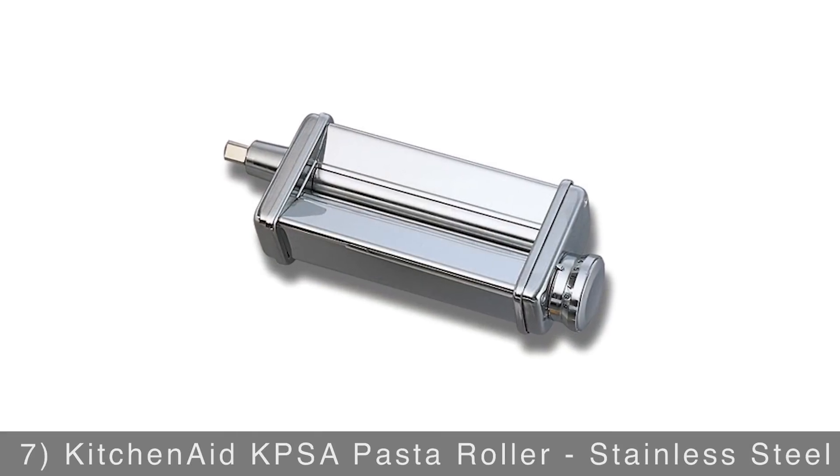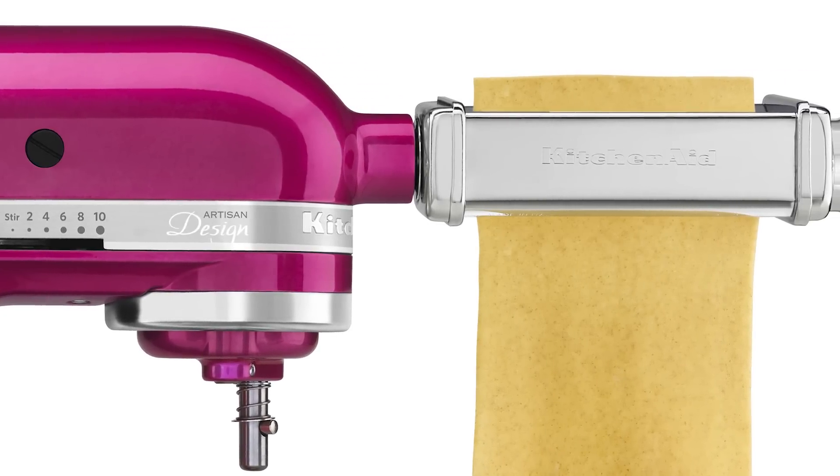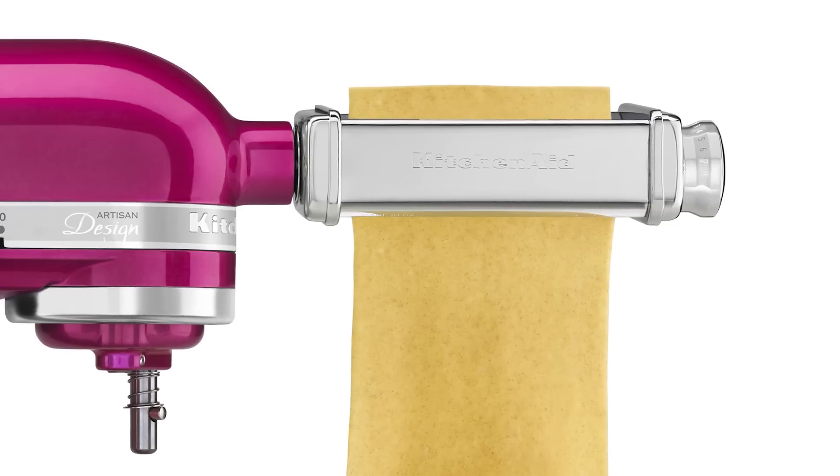Rounding out our list is the KitchenAid pasta roller. This is the perfect companion for those who love pasta. It rolls out pasta dough with perfect thickness every time, and it's then ready for you to cut into your favorite pasta style.